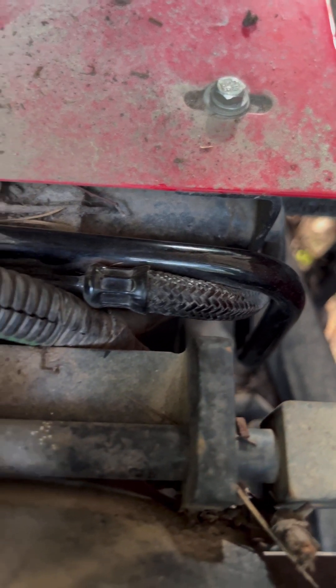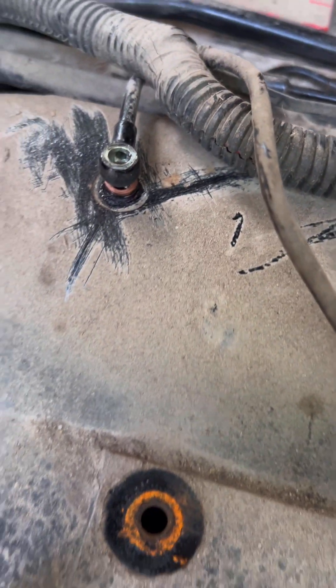The hard line turns braided and then comes back up here and tees off. There's one banjo bolt there, one there, and one here.